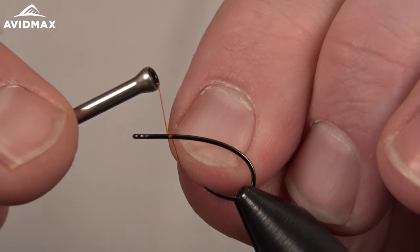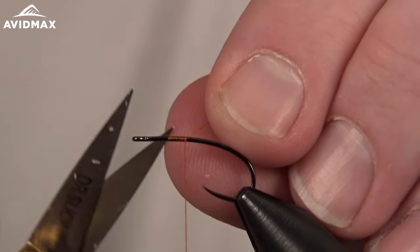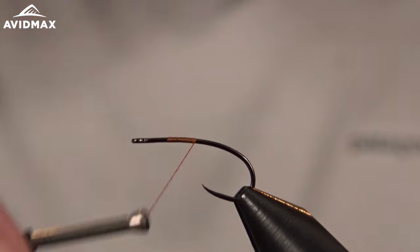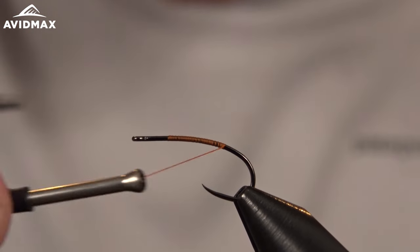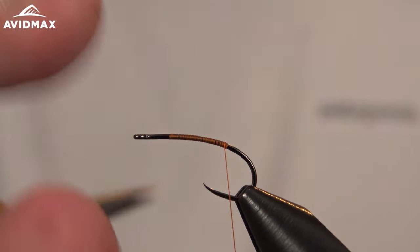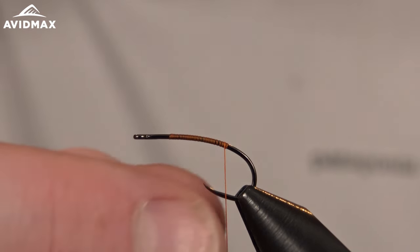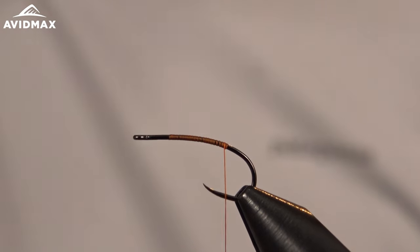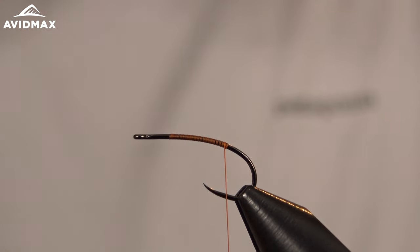I'll start my thread, using this starting point to gauge where my thorax is going to be — two or three hook eyes back, which is typically a good estimate. I'm tying on the Firehole 718 hook. It's a great profile for a stimulator with that elongated limerick bend and a nice spear point for good hookups. The thread we're using today is Vivas 10-Ott in orange — a nice rich orange that gives a good finished thread head to this pattern.